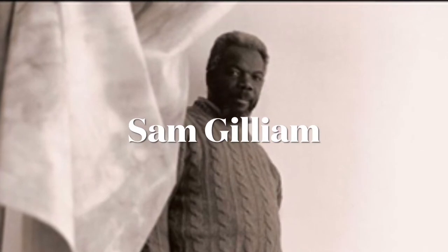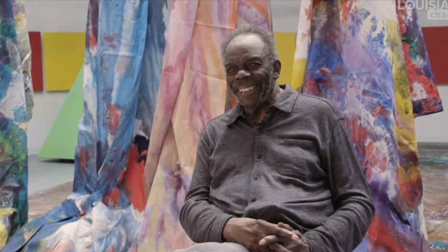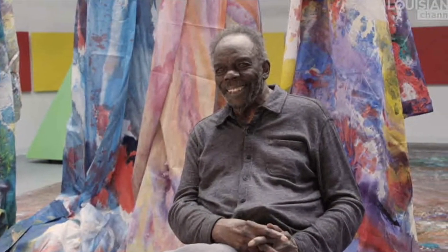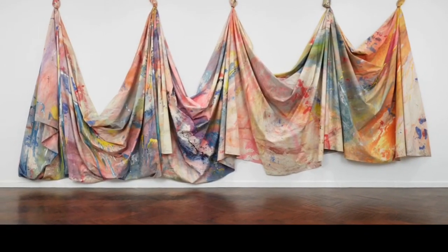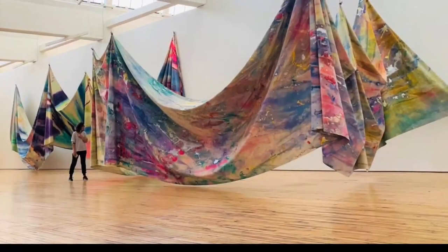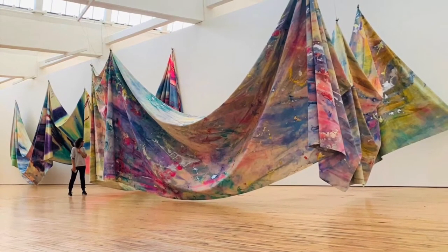This is Sam Gilliam. He is an African-American color field artist. His artwork is really unique because usually color field artists would have a kind of system where they paint on a flat canvas. Sam Gilliam took his canvases off of their rectangular frames and had them hanging up. He says it reminds him of clothes hanging on clotheslines, and this allows the painting to be in the viewer's space, making it an experience.